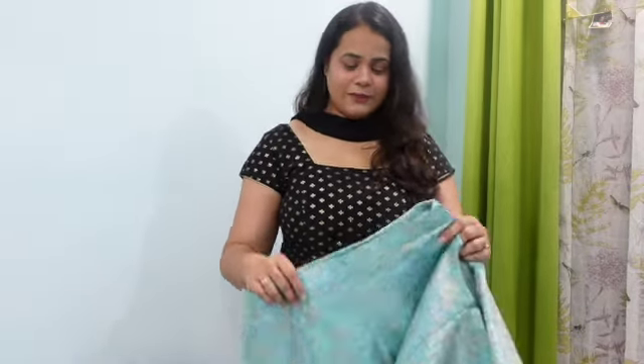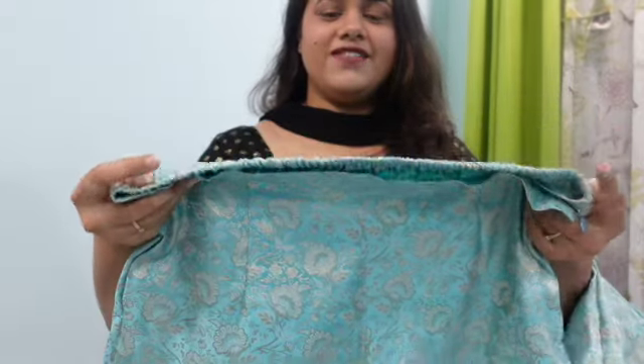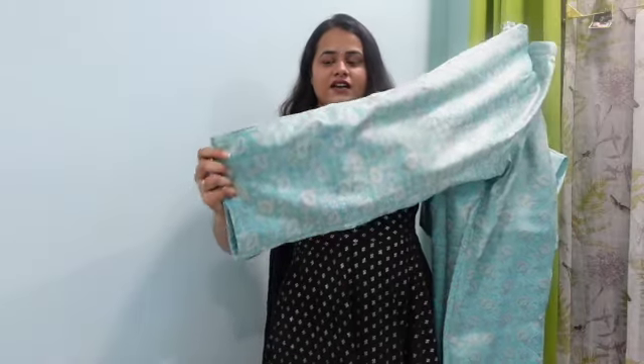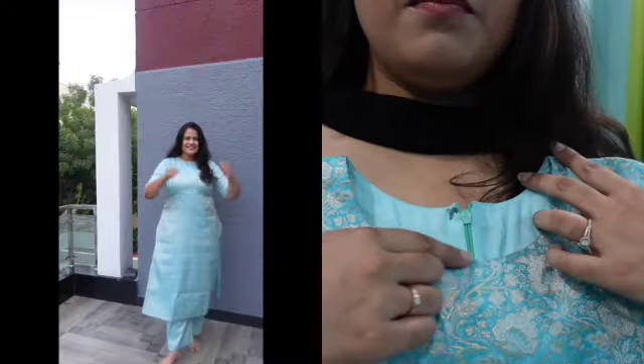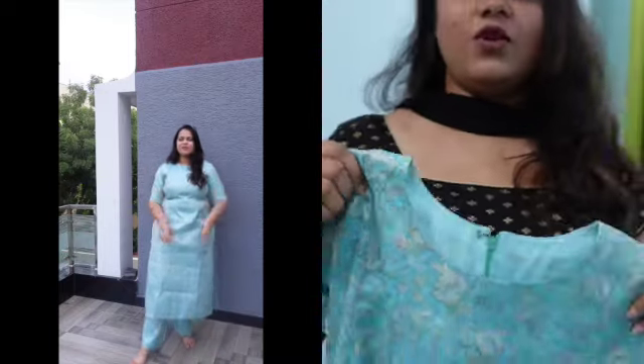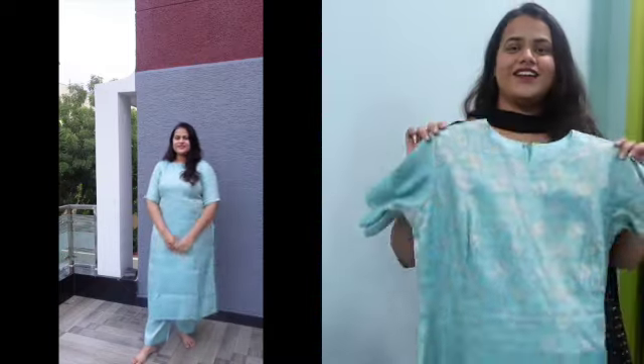Let me show you those dresses. First I will show you the Banaras one — there is a picture like Samantha. Let me show you how this turned out. It has an elastic belt, and the pant is also the same color but it is not a striped pant — it is slightly palazola. The top is a high neck topper with three-fourth hands. I will insert a video and photos. This is how it looks.